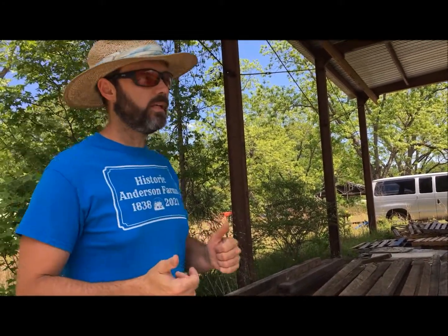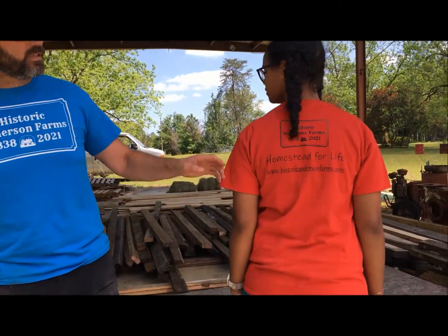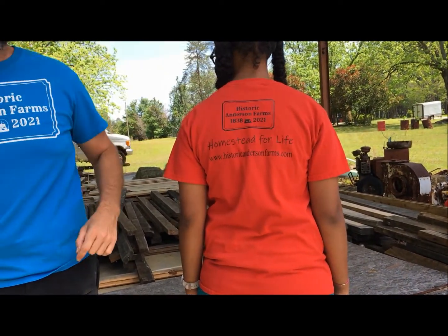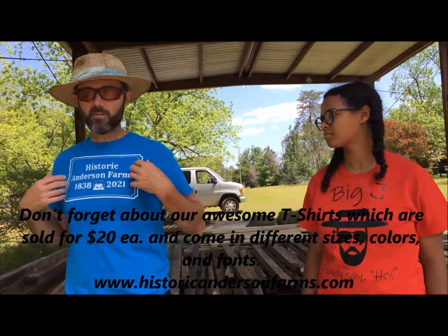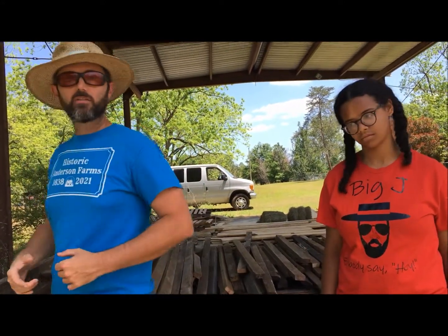Don't forget about our Historic Anderson Farms t-shirts — there are a whole bunch of different sayings. It's got Historic Anderson Farms, 1838–2021, a little tractor on it, 'Homestead for Life,' and our website. That's the slogan ones, and then what I'm wearing has the big logo on the front and 'Homestead for Life' with our website on the back.